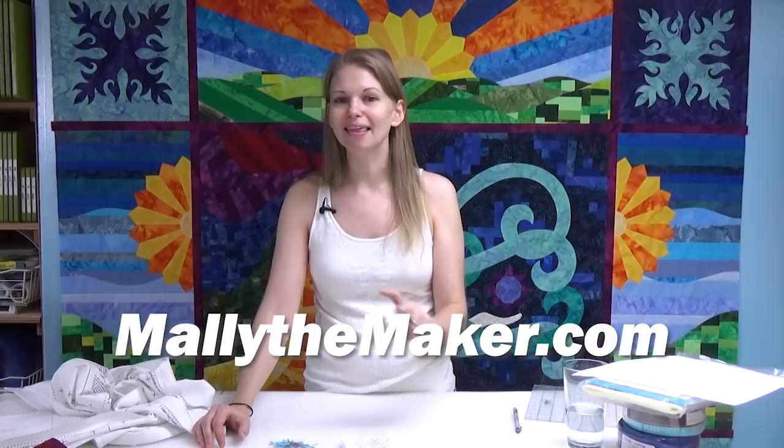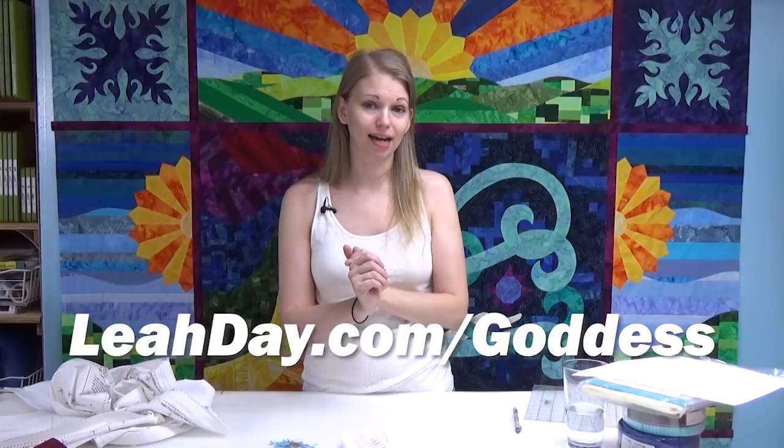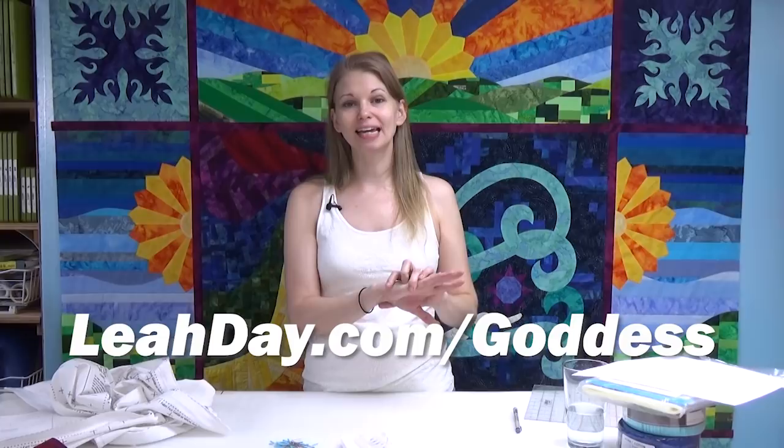If that piqued your interest, come and check out Mally the Maker at mallythemaker.com. One last note about the Goddess Quilts book: it's coming soon. We've decided to limit the pre-order to only the people on the pre-order newsletter list. To sign up, go to leahday.com/goddess and sign up. You'll get a notification when the book goes on pre-order.